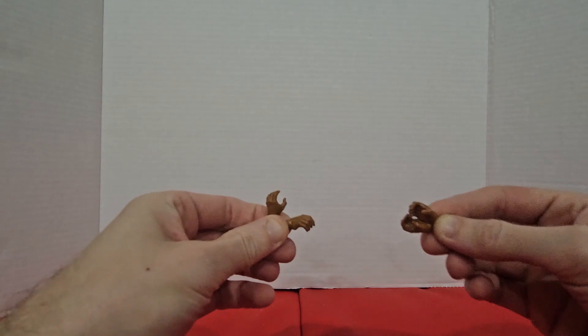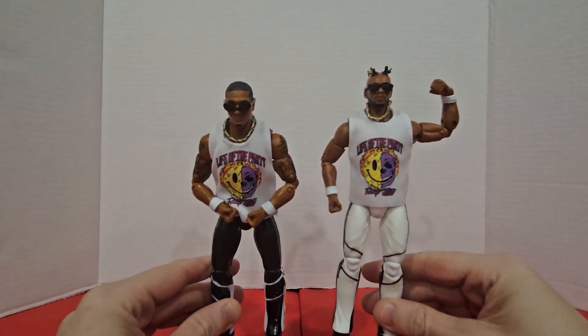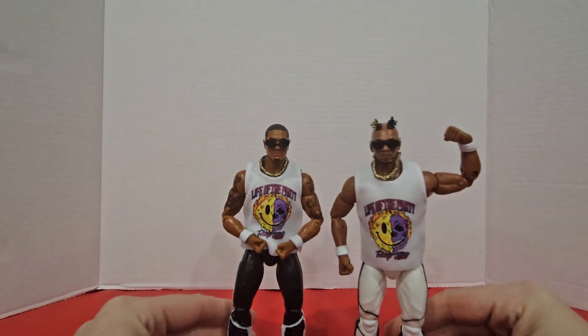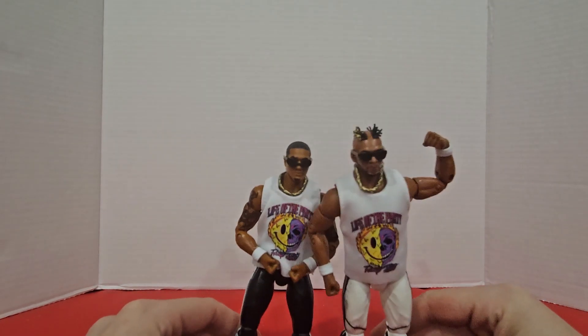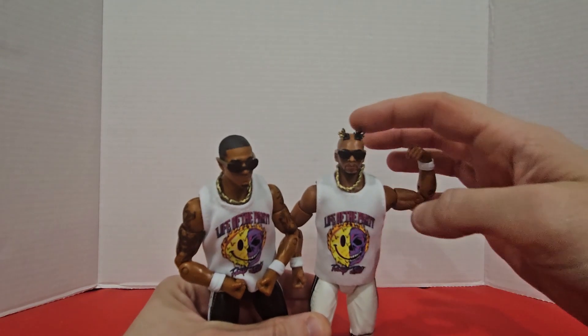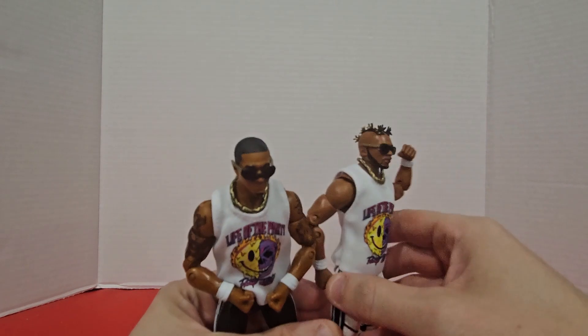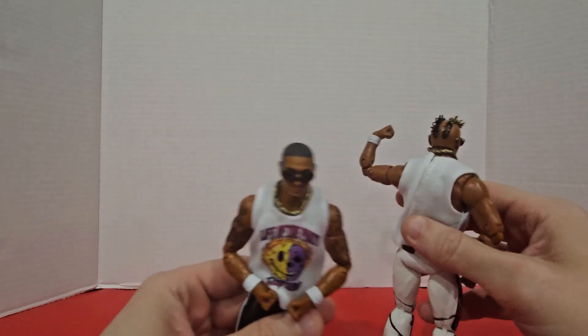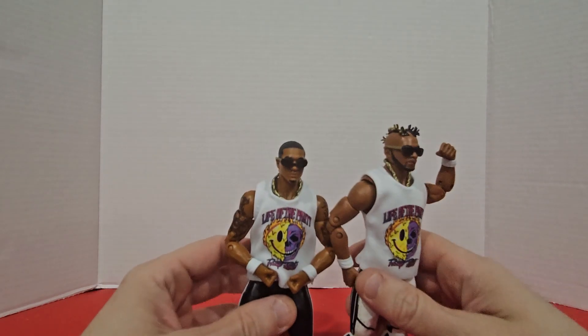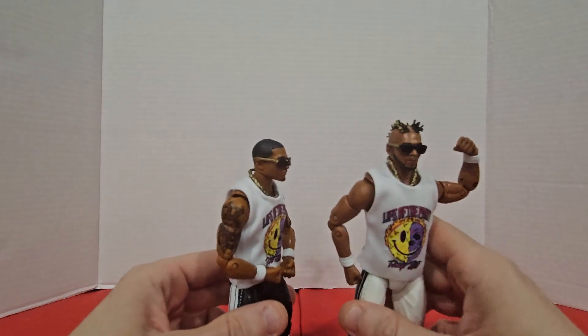Both of the figures come with fists out of the box, and they have extra sets of loose mic-holding hands. Might as well take a look at both of them together. It looks like Mark Quinn's rocking some white pants, while Isaiah Cassidy is rocking some black pants. Both of them have gold chains and sunglasses. But of course, Mark Quinn here — that's how he kind of was in the packaging — he's got this awesome hair that goes down the back. It's of course juxtaposed with the just kind of plain hair of Isaiah Cassidy. Mark Quinn's is much cooler.